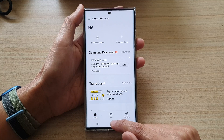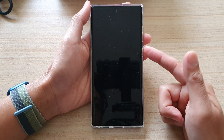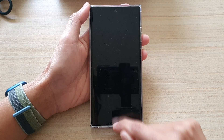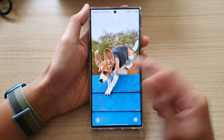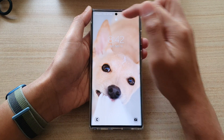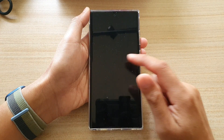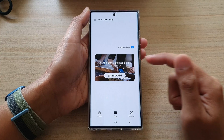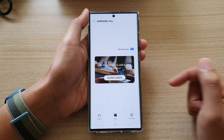Once you have done that, you can lock your phone, and when the phone is locked and the screen is off, you can swipe up from the bottom to quickly open Samsung Pay. When you're on the lock screen — even with Face ID — the phone is locked, but you can still quickly pull up Samsung Pay by swiping up from the bottom, allowing you to use your card for payment.